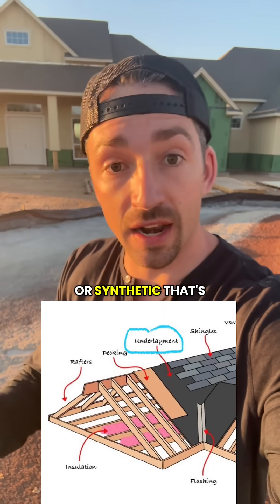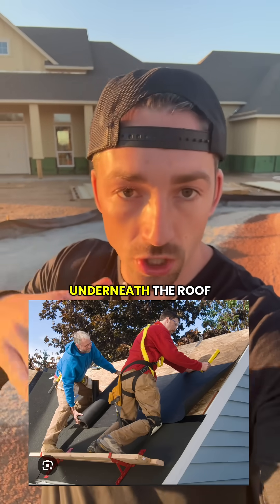Then you have your underlayment — that's a felt or synthetic material that's laid over the deck. It's a water-resistant secondary layer underneath the roof covering.